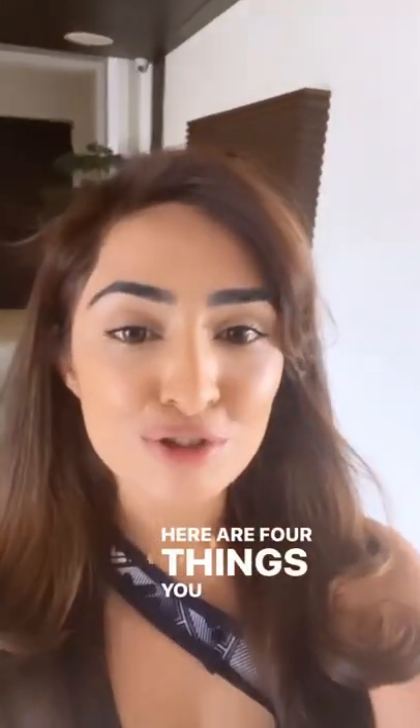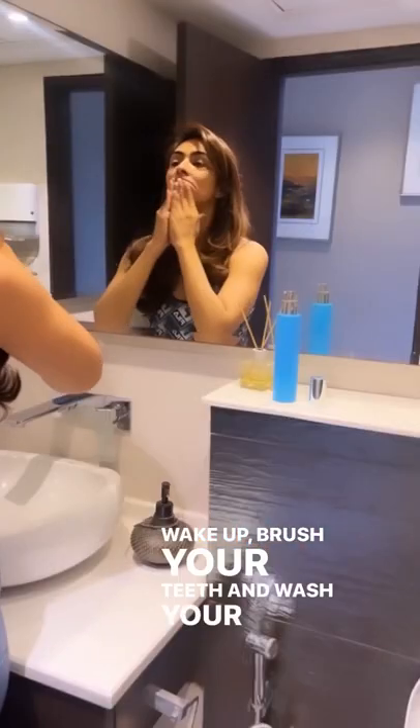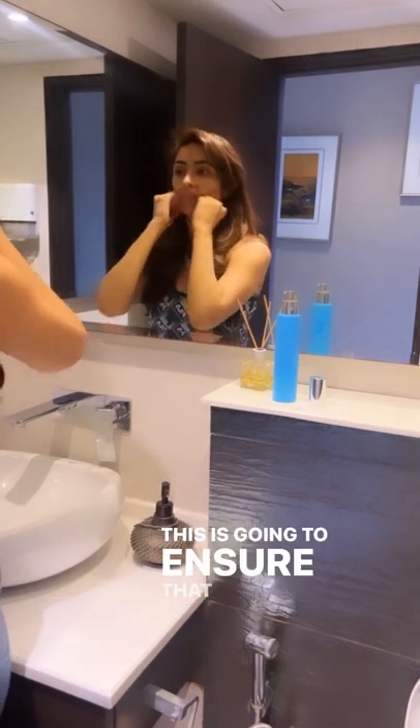Summer sweating making your face and makeup melt? Here are four things you could do to control sweating on your face. Wake up, brush your teeth, and wash your face with face wash. This is going to ensure that there is less oil and sweat production throughout the day.